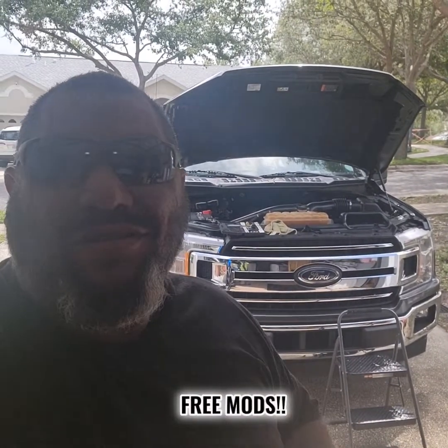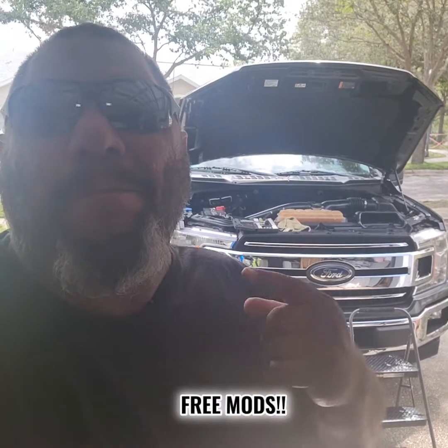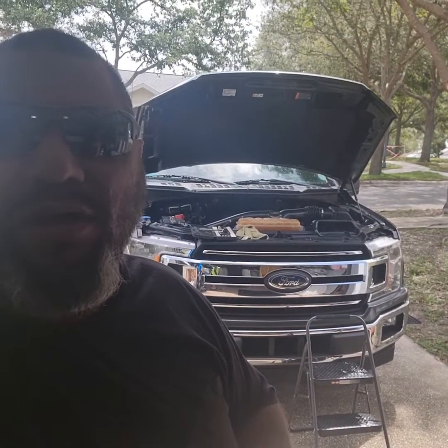All right guys, today we're going to do free mods on my 2018 F-150 — this should work for any EcoBoost F-150. First, on the intake snorkel there are two sections where you remove little fans. They're supposed to help turbulence and make air spin a certain way going in faster, but after reviewing forums and talking to people, they really just restrict air going in and don't let you hear the turbos.